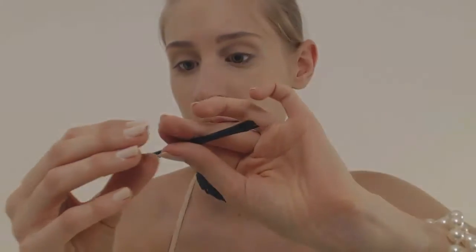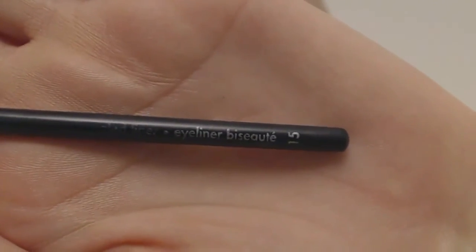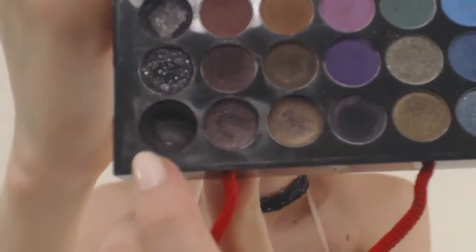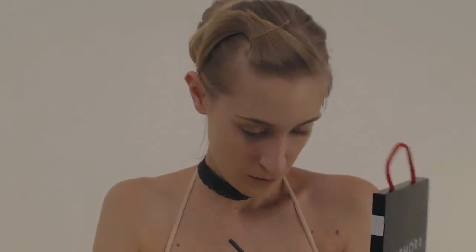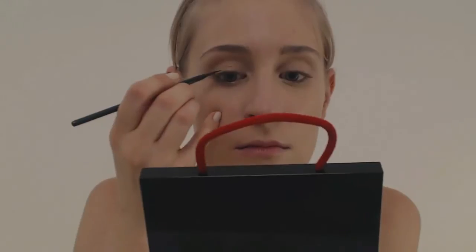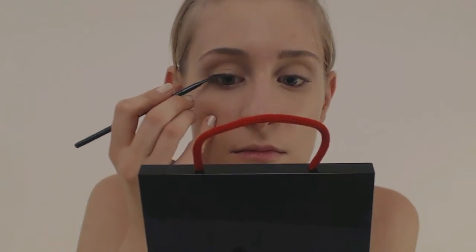On passe au plus difficile : le trait d'eyeliner. J'utilise un pinceau Sephora biseauté numéro 15, spécial pour eyeliner, avec l'eyeliner en crème de ma palette Sephora. Ce que je vais essayer de faire — symétrique des deux côtés si possible, c'est vraiment le plus dur — c'est tracer un premier trait très près du ras de cil supérieur, que je vais continuer un peu en œil de chat.